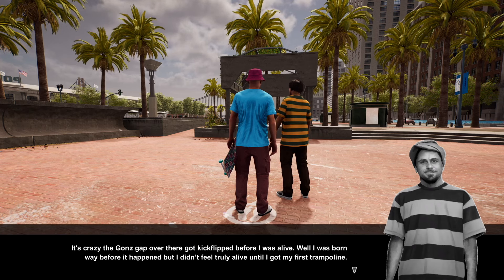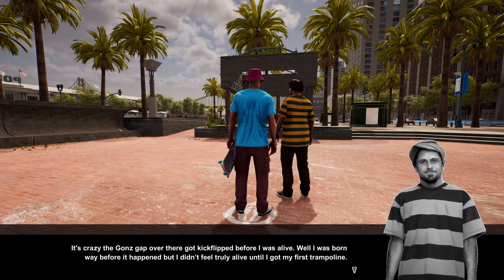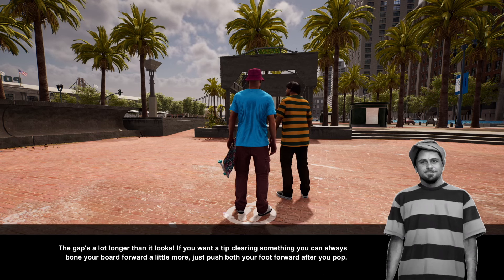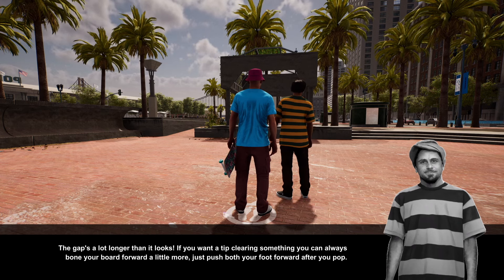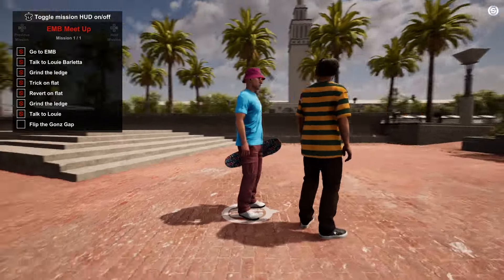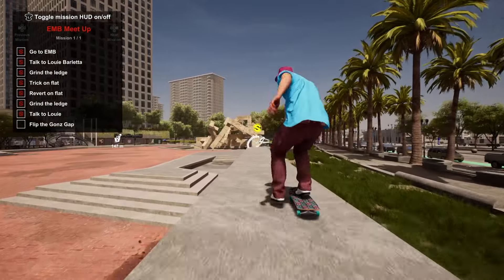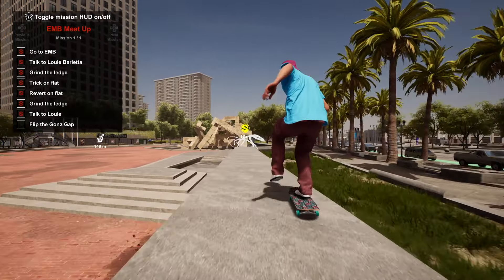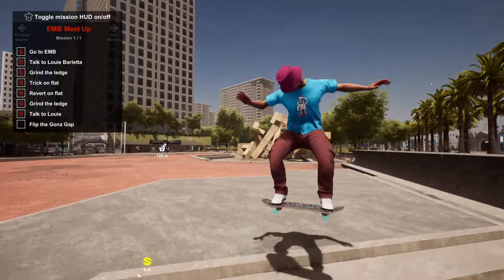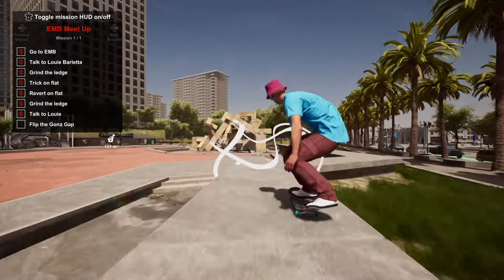The Gons gap got a kickflip before I was alive — well, I was born before it happened but I didn't feel truly alive until I got my first trampoline. The gap's a lot larger than it looks. If you want a tip clearing something, you can bone your board forward a little more — push both sticks forward. No real specific trick had to be done here, just a flip. I did bail a couple times but for the most part it was pretty quick and simple.